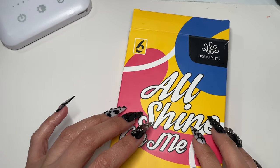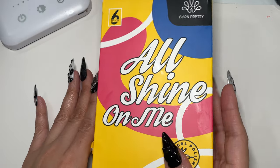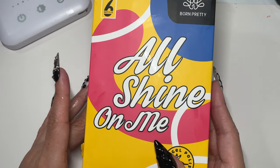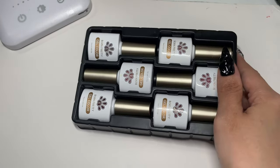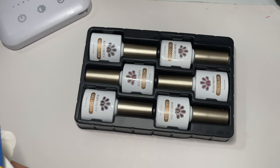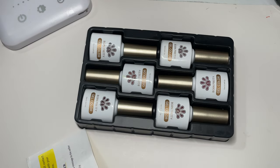Hey everyone, welcome back to my channel. I have some polishes today from Born Pretty — they sent me over some gel polishes. So we're going to do some swatching, and I'm excited because I took a look at the colors and they're so pretty.